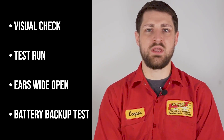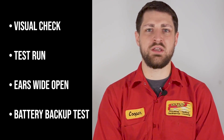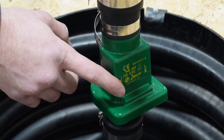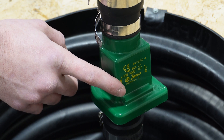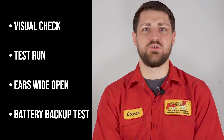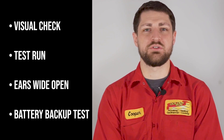Ears wide open: listen for any odd sounds. Strange noises like grinding or clunking could signal a problem. Meet the check valve — it's a crucial player in the sump pump team. Make sure it's doing its job. Battery backup test: if you've got a battery backup system, test it out to ensure it's ready for action during power outages.